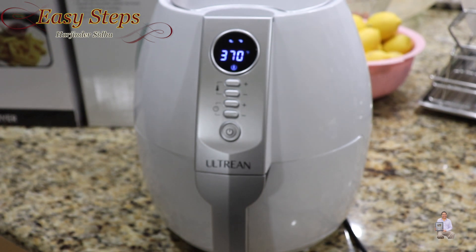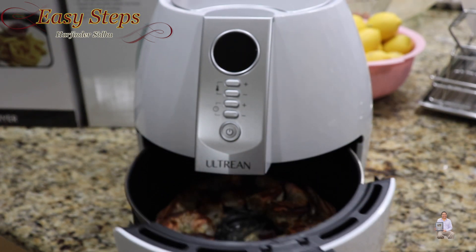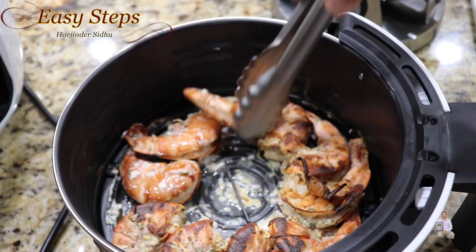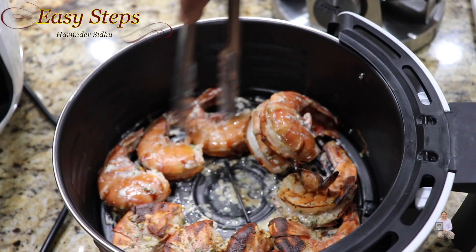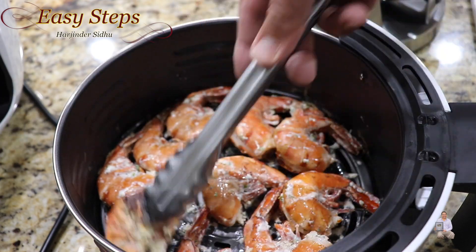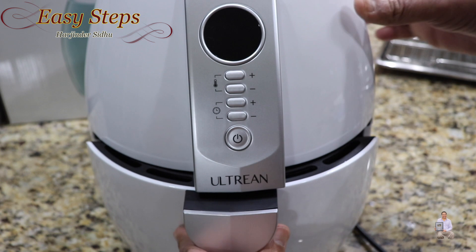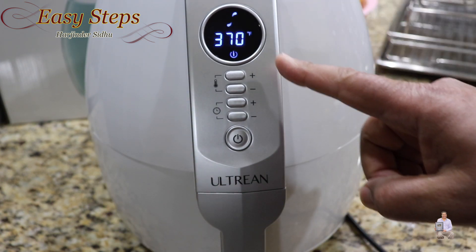It's exactly 10 minutes — I'm going to open it. Look at these jumbo shrimp, we just need to flip them over on the side. Look at that beautiful texture! If you're fond of the shell, then this is a perfect recipe for you. I'm going to turn these over. Looking great — place it back into the air fryer, and it will start where it left off, which is five more minutes to go.